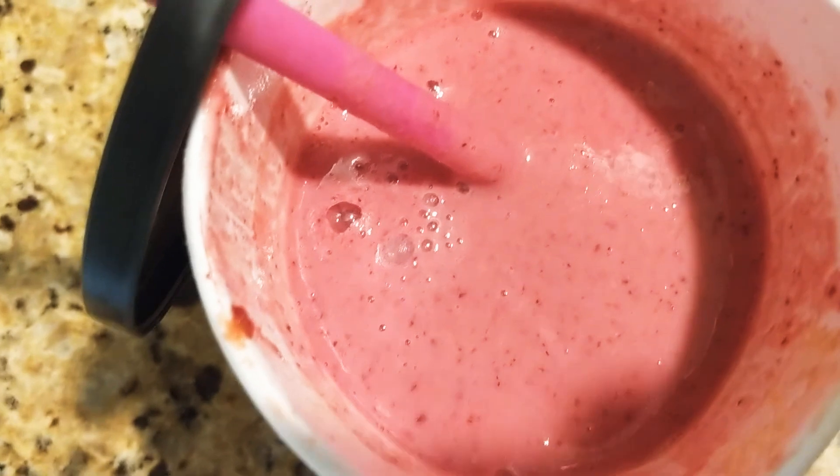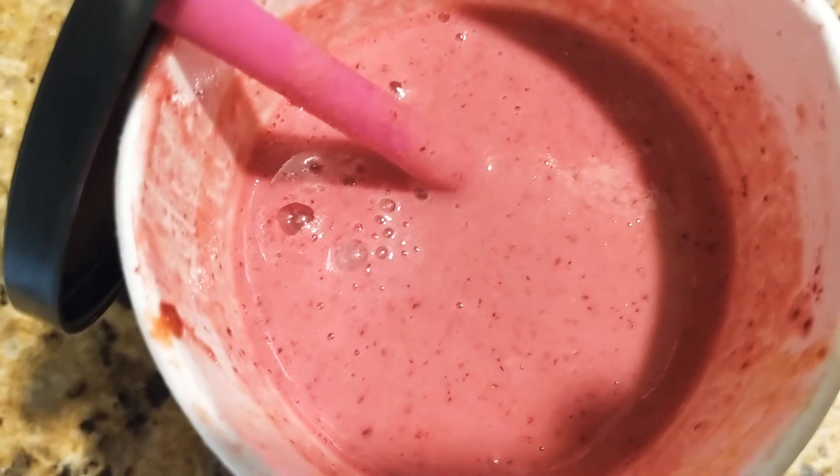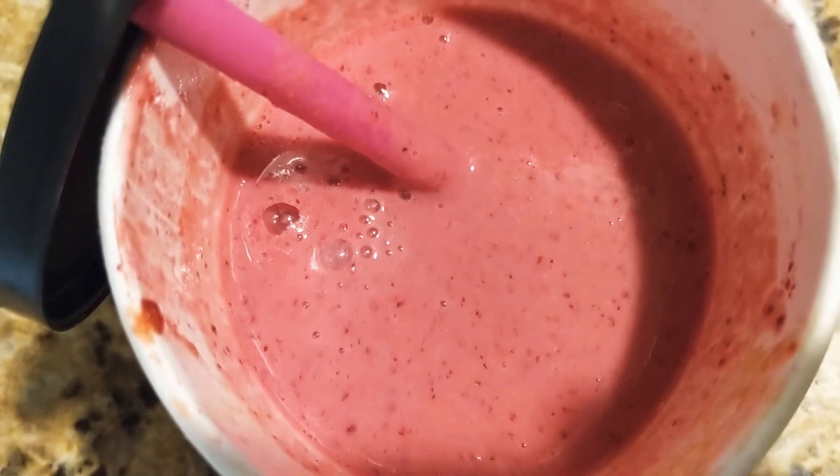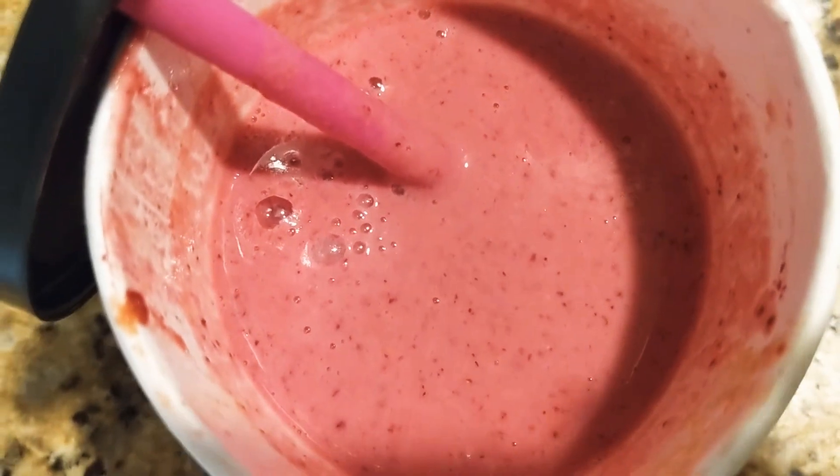I even added some agave, and it just did not do much. I wouldn't get it again. I give this like a one and a half out of ten.